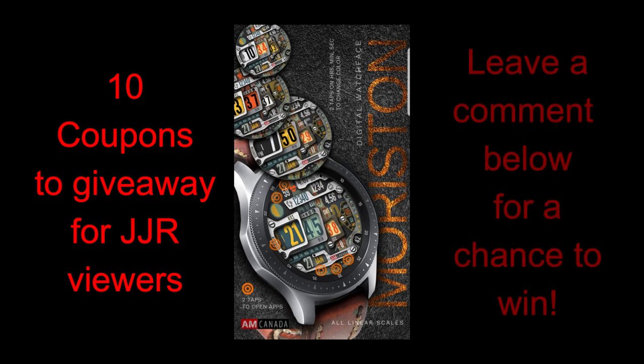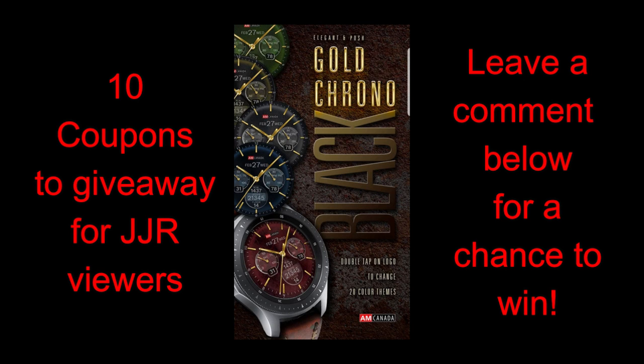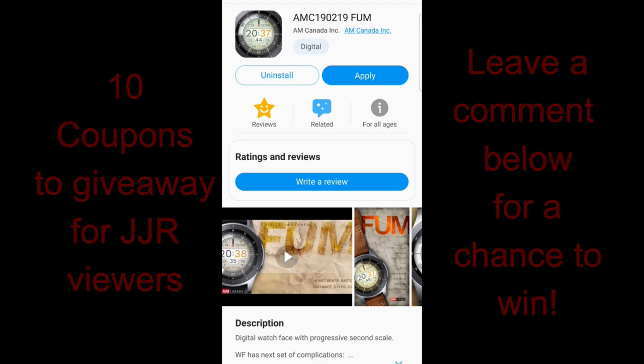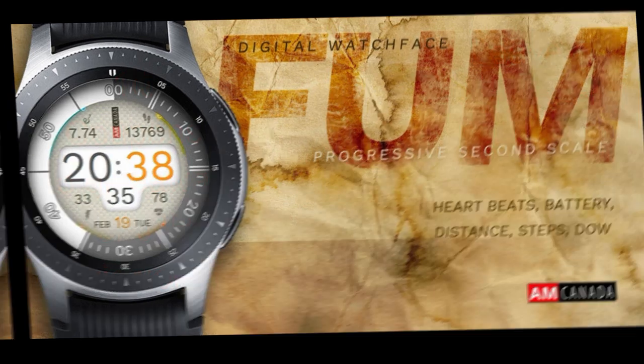Leave your comments below or feel free to send me a message directly and I will try to get back to you as soon as I can. With that being said, let's jump right into the review today for three very different styled but great designs from AM Canada. This developer actually lives in the same city as me, so I'm excited to promote him — not only because he's local, but because he has a variety of really nice designs in his collection. I'll also be giving away 10 coupon codes for one of the faces reviewed today, and if you're chosen as a winner you can select from any one of these three faces, so make sure you leave a comment below for a chance to win.